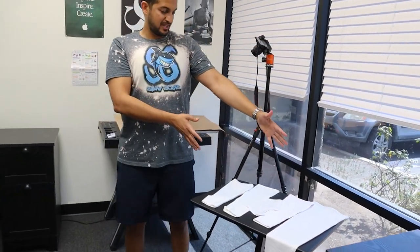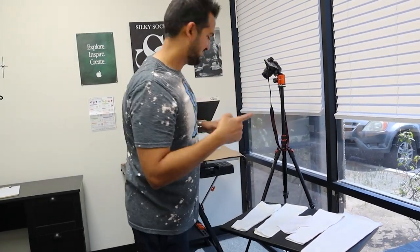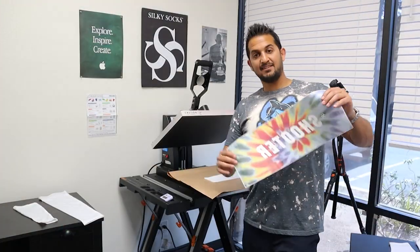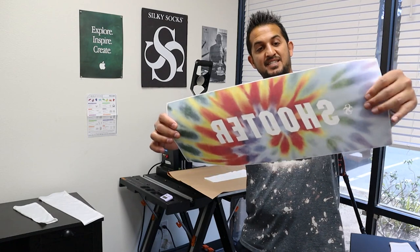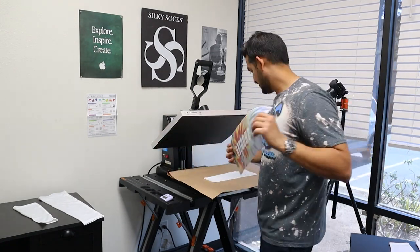And those are the five styles of sleeves we carry. Now let's do a sublimation demo. I have my arm sleeve on the press. I've got this transfer sheet here — it says 'Shooter' and it's got a nice tie-dye effect. We're going to see how it comes out.